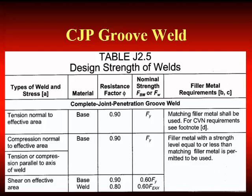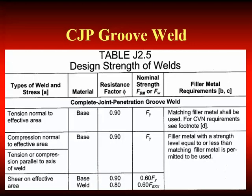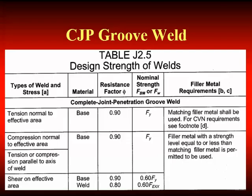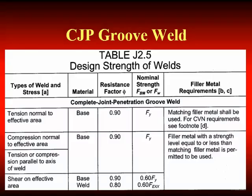The next example given is compression normal to the effective area — there we can use weld metal with strength equal to or less than matching. Then we have tension or compression parallel to the axis of the weld — under those conditions, equal to or less than matching may be used. If we have a box section and put groove welds or fillet welds in the corner, those welds are loaded in shear. Even if it's a complete joint penetration groove weld loaded in shear, we can use weld metal with strength equal to or less than matching.